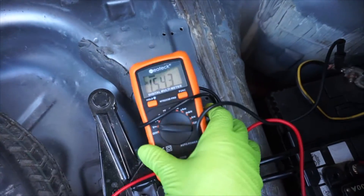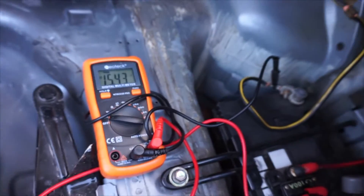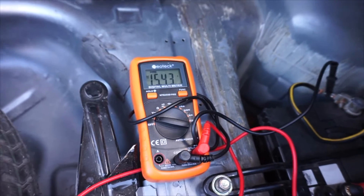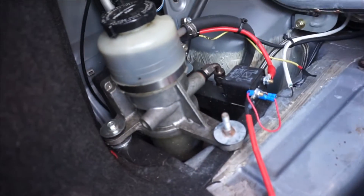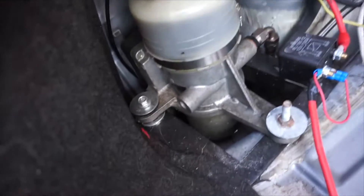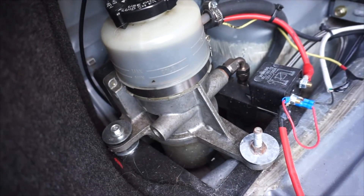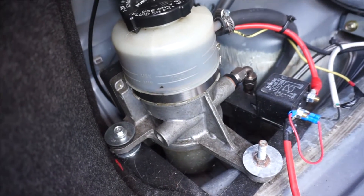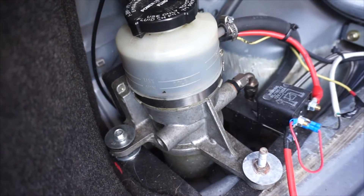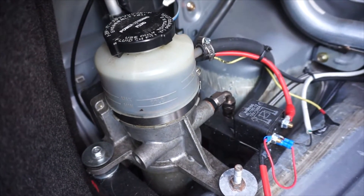The Miata NB Mazda Speed alternator is giving 15.43V, which is too high — it's supposed to be around 14.4 to 14.5V. On this car I'm running a MR2 electric steering assist pump. It's an electric pump that feeds into the hydraulic rack and pinion of the Miata, so you get steering assist without a belt-driven power steering pump. But it's currently not active because it drains too much current.